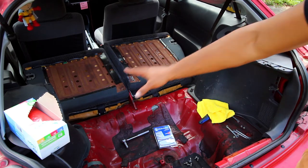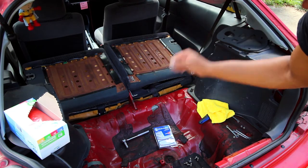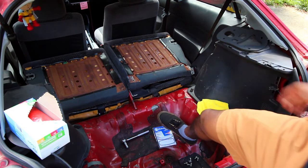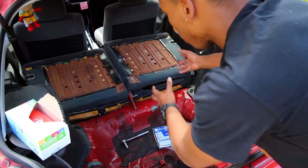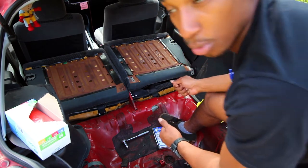Now that I have the six bolts that hold the silver metal brackets out — I have them here for labeling later — once those bolts are out you can flip this panel down and flip the other one down as well. Then the top portion of the seat where you put your back against it can literally just pull out.